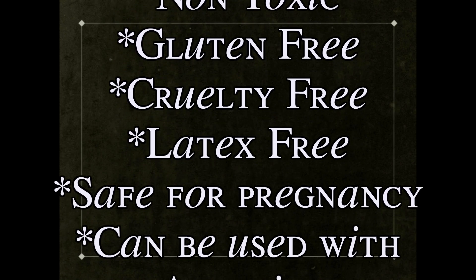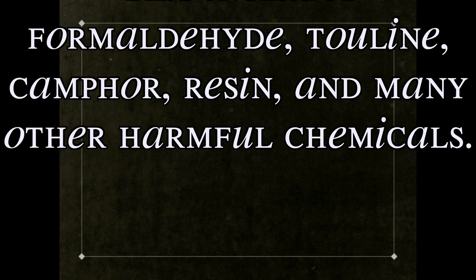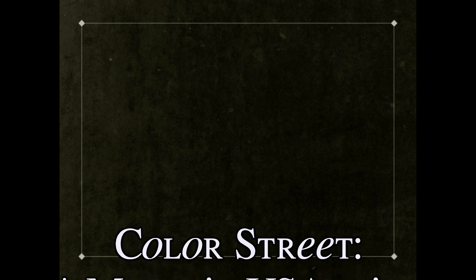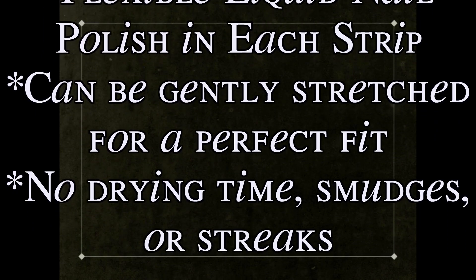Now, here are the claims from Jamberry. And here are the claims from Color Street. A pretty big difference between these two is that one is heat activated and one is not.